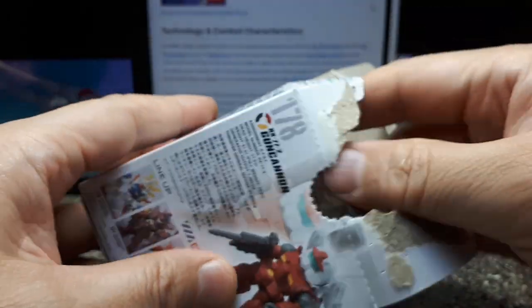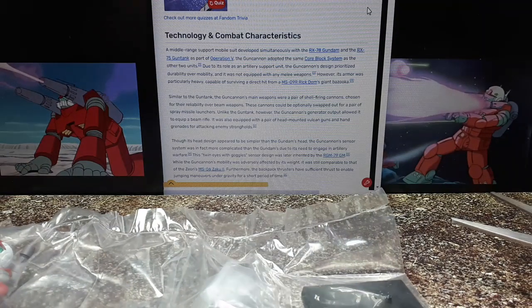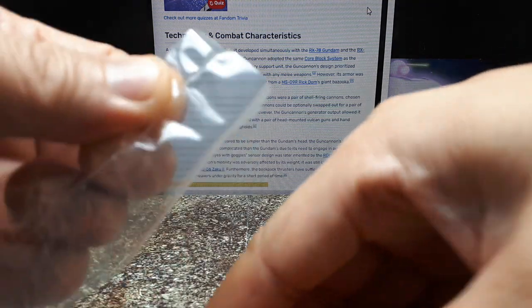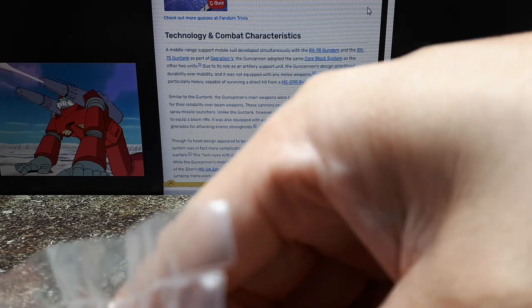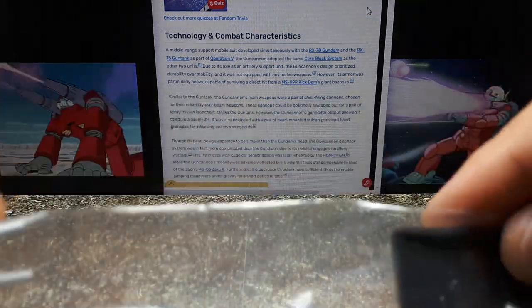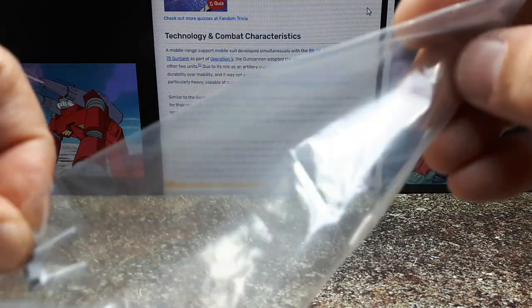I pulled up a quick Fandom page. It's a mid-range support mobile suit. It's built alongside two other robots at the same time because they have this core box system where there's a core fighter that flies into all three of them, and then they control a bigger robot.